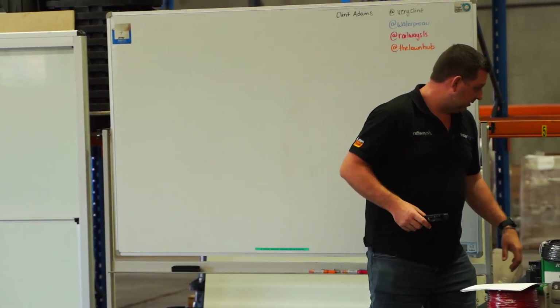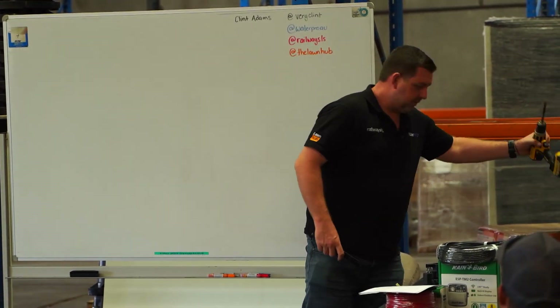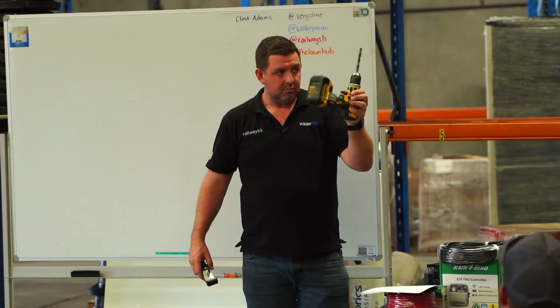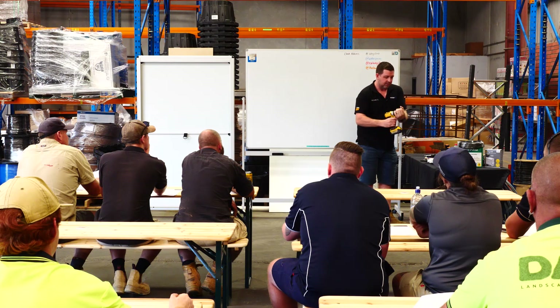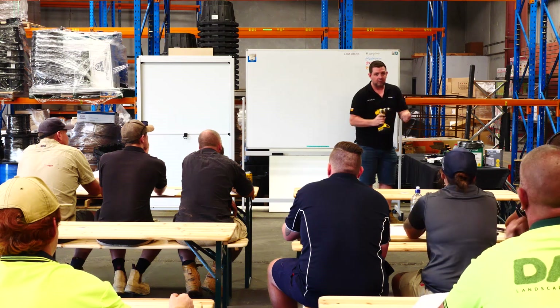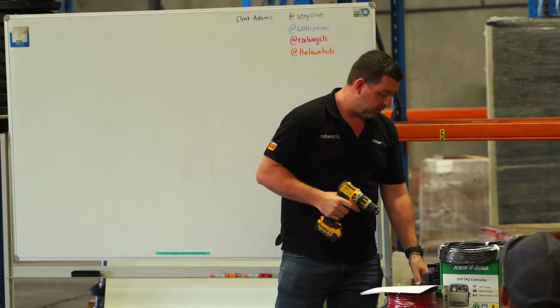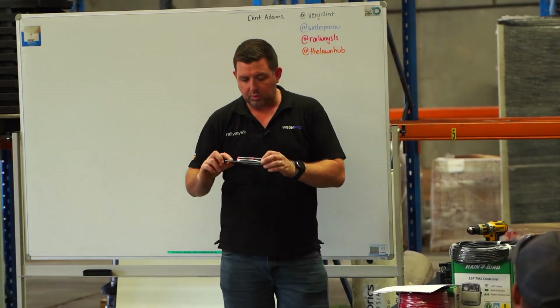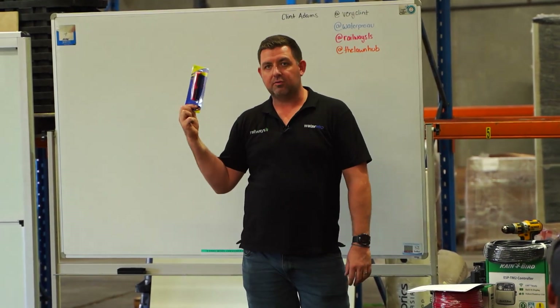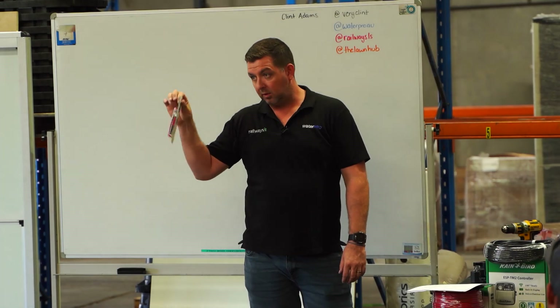So you can set yourself up pretty inexpensively. You probably have all these tools already, and you won't need a drill bit like that in your drill for irrigation, but having a drill to be able to mount irrigation controllers or to troubleshoot solenoid valves will be beneficial. One of the other tools I'd recommend you have is some kind of wire stripper if you're going to be wiring up solenoid valves.